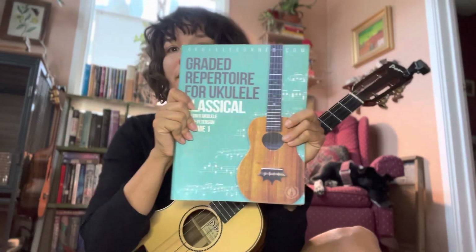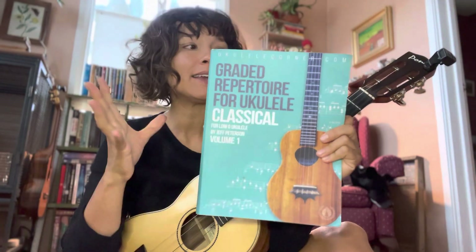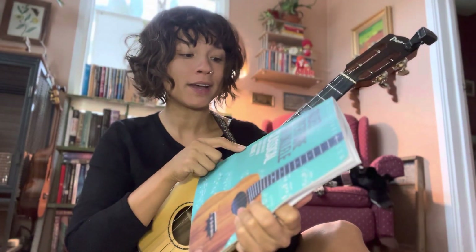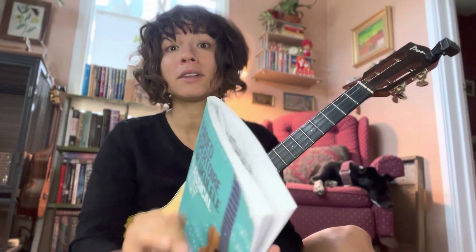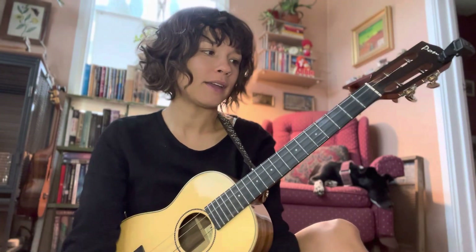Right now I've been working through this book, Graded Repertoire for Ukulele. This is volume one, and it's notated for a standard ukulele with a low G. However, I'm presently playing it on a baritone. The patterns are the same, but I'm playing in a different key entirely.